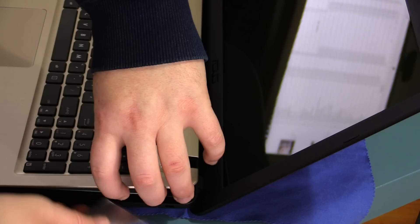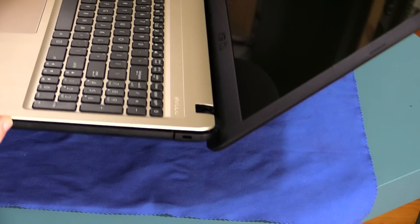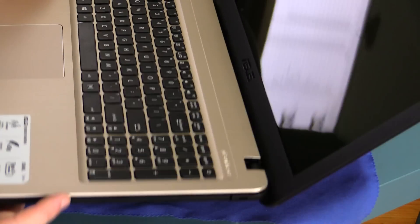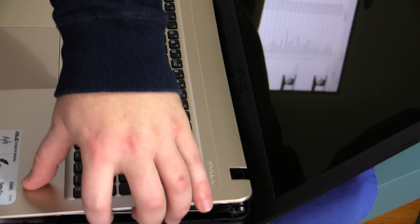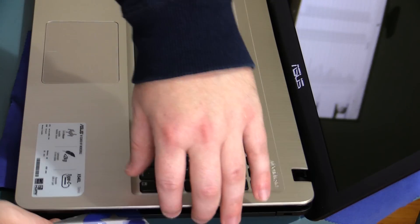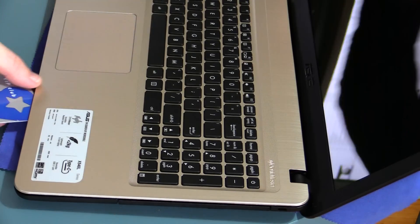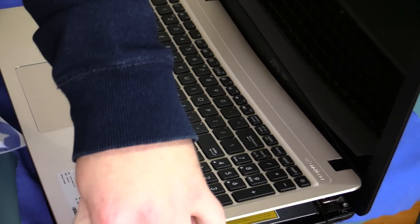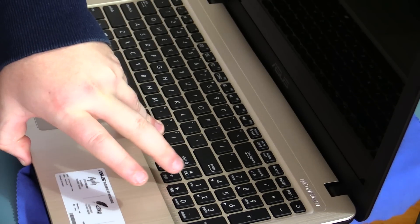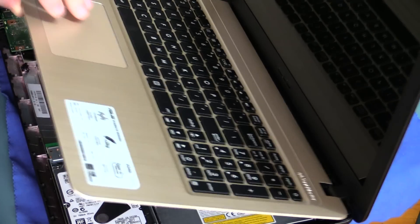Try not to pull up without unclipping the clips first with a card, because you'll break the clips and that's obviously no good. I found in this particular one the tightest spot was just under the DVD-ROM. But if you apply enough force, you can get it to open just enough, slide the credit card under there, and then follow the unit around unclipping it as you go. You can hear those clips coming loose and up she comes.